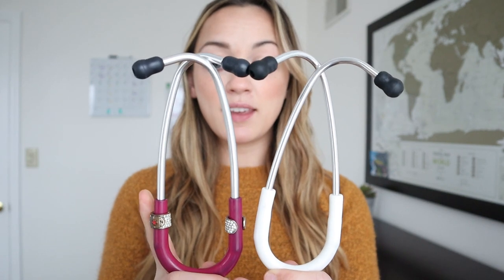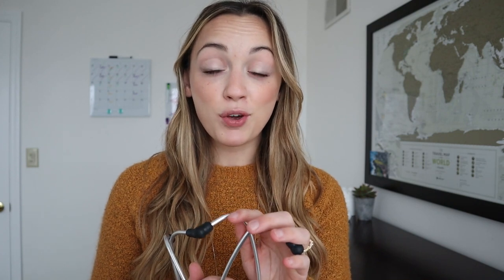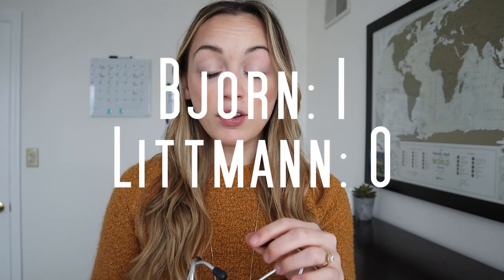When looking at the top of these stethoscopes, it might be a little hard to see, but the metal ears on the Lippmann Classic 3 are a bit thicker than the metal ear pieces on the Bjorn haul stethoscope. Now let's go up to the ear piece that actually sits in your ear. A big point I will give to the Bjorn haul is that it has multiple ear pieces over the Lippmann Classic 3, and they're also a bit bigger, so they sit in your ear much nicer.